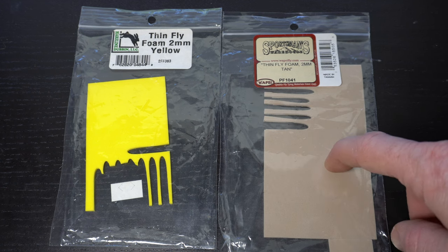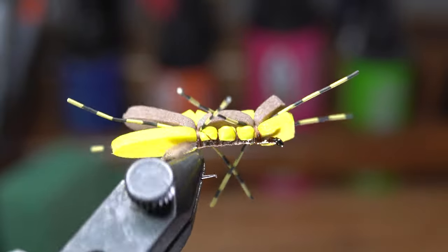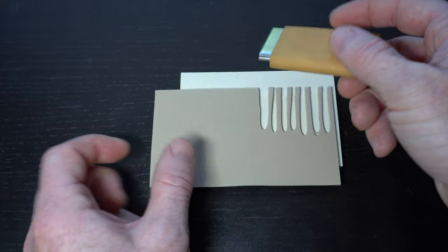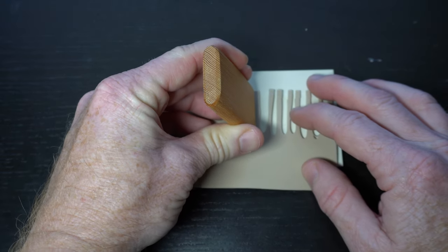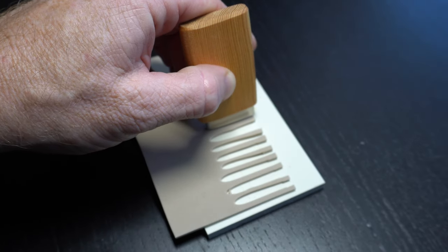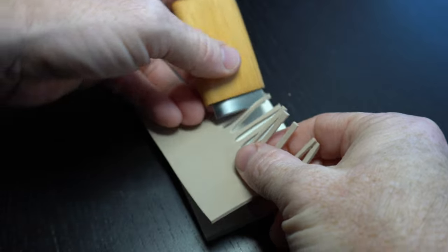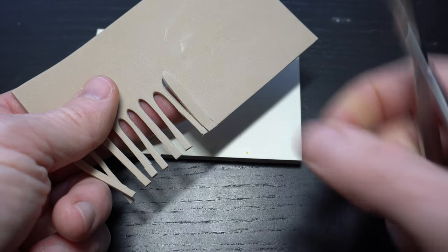Now we need some 2mm foam. Last week I tied a Chernobyl Ant that also used foam — this comes in a wide variety of colors, and today I'm using tan. These are called river road cutters; they make easy work of foam bodies on flies. We will cut out some bodies like last week's video, but we will want to cut these a bit longer. So bring the cutter down a bit from the edge and cut out the foam, then use some scissors to finish the cut.